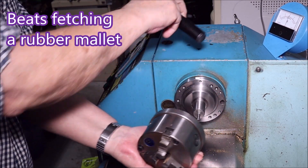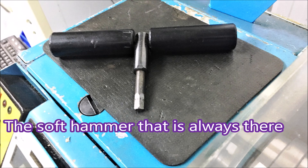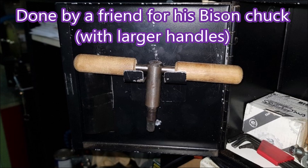Just knocking the chuck off the spindle — that gets fairly jammed onto that taper. The beauty of this soft hammer is it's always sitting on the headstock right where you need it. It's great.